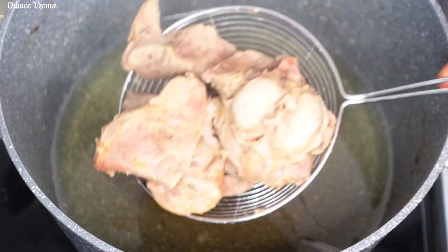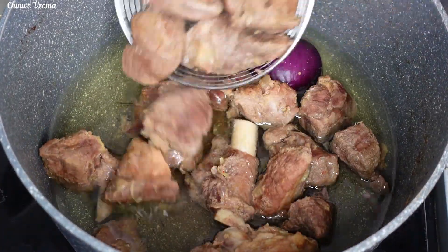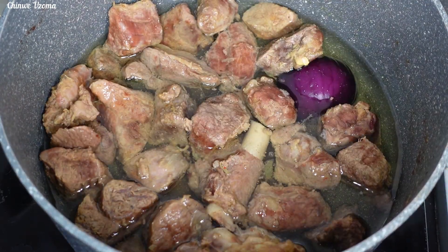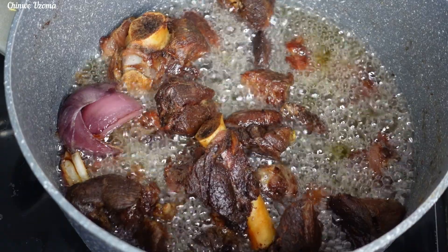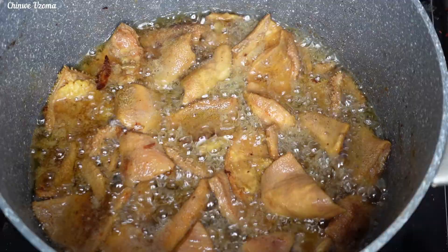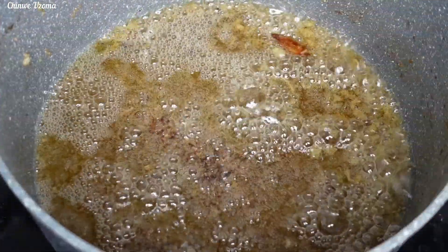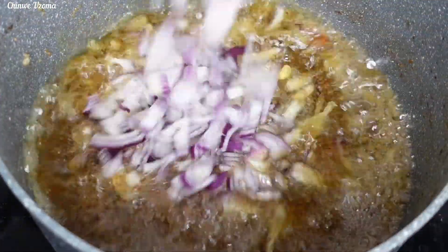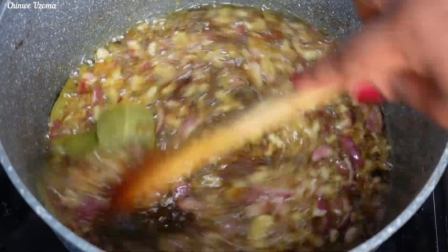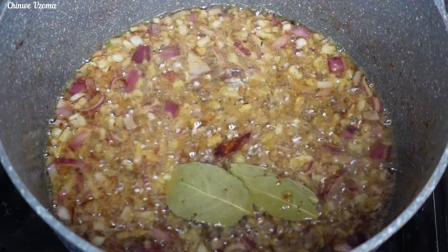The next step is to fry the meat in my preheated oil. I'll go in with my onions for flavor, then transfer the goat meat into the preheated oil and allow it to fry. Once that is done I will scoop it out from the oil and fry the tripe just to give it a nice texture. In the same oil I will go in with my chopped onions, curry powder, thyme, and bay leaves. I will fry for a while to build up the flavor for our party jollof rice.